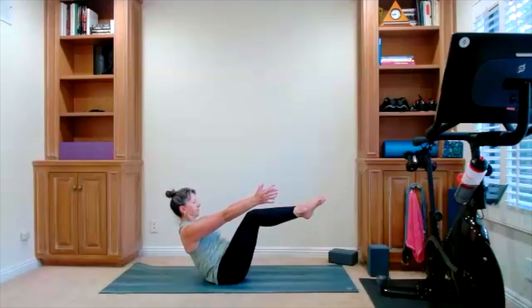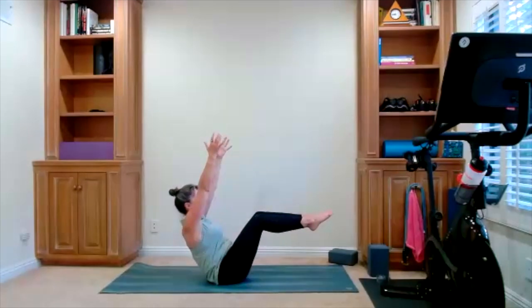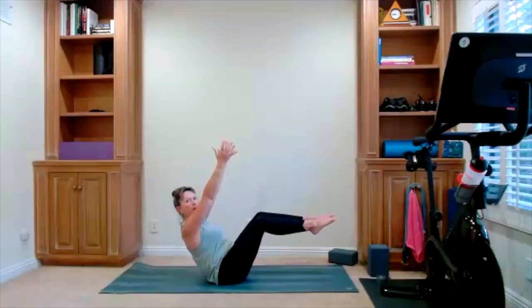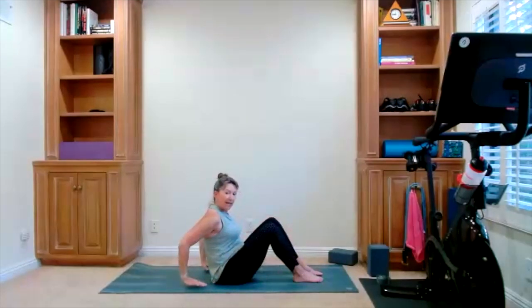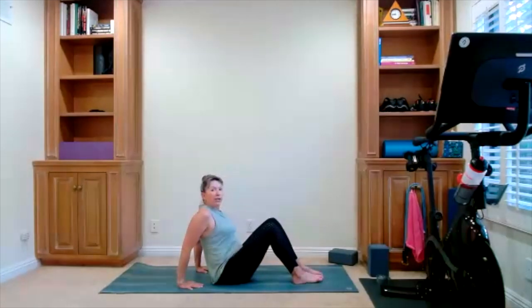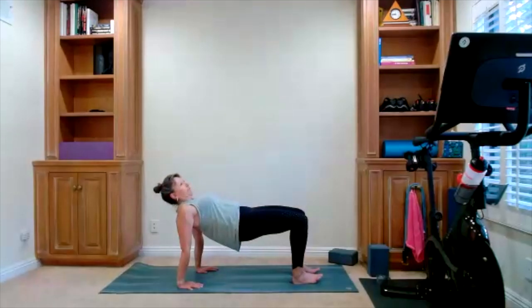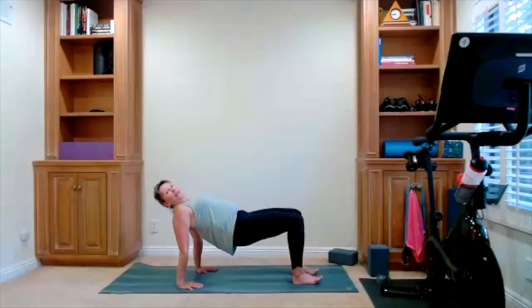Whatever version you choose to take — feet down or up. Take your fingertips up. Focus on your breath, hold the pose. Feet come down — here's your reverse tabletop. Hands are on the mat. Maybe you stay here, maybe you push into your feet, you lift your hips, and you hold it here. Release your hips down.